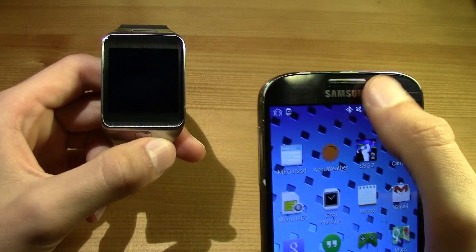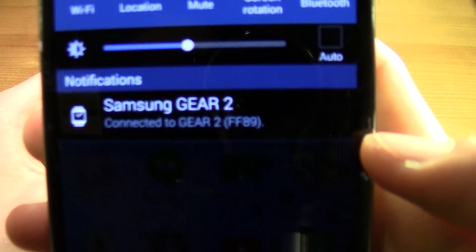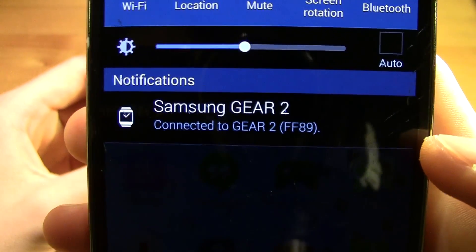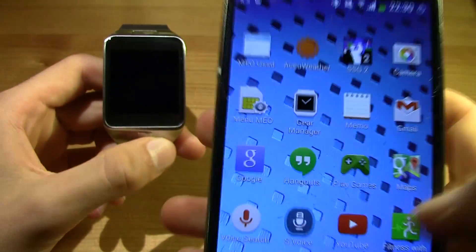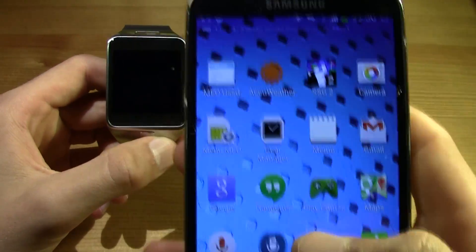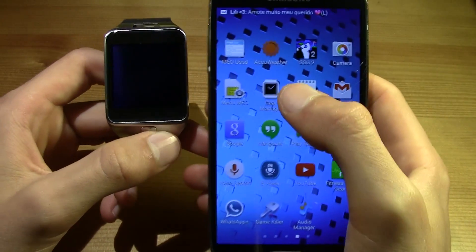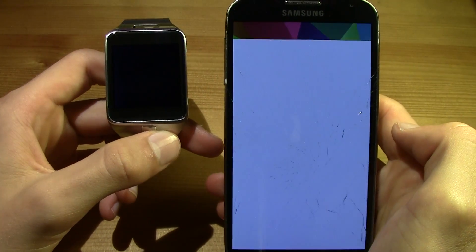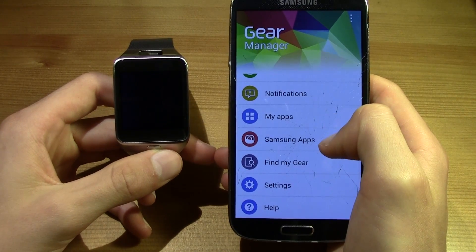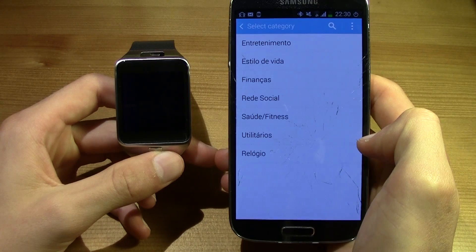After it is connected, just like you can see over here — connected to Gear 2 — all you have to do is open up your apps menu and go to Gear Manager. After opening up the Gear Manager, slide down and go ahead and hit Samsung Apps.